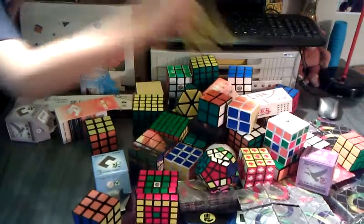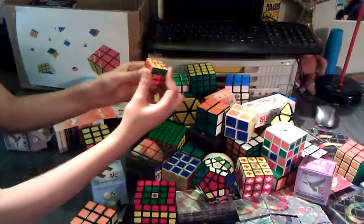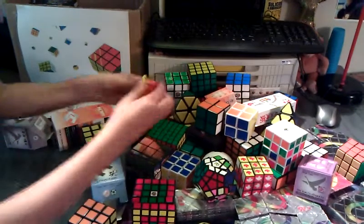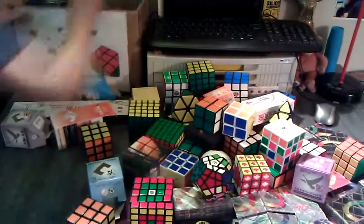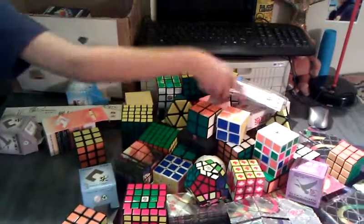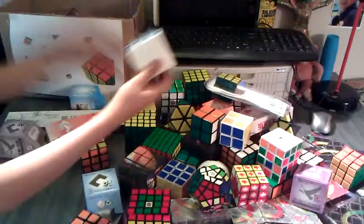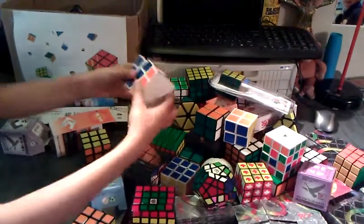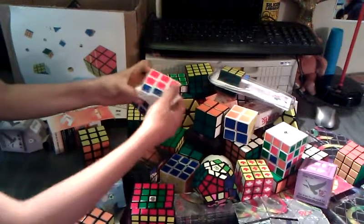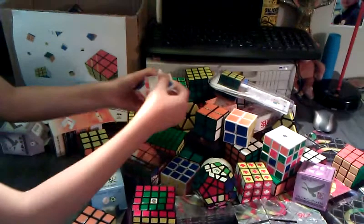Another QJ Pyraminx, and this is a keychain cube. It is pretty small and pretty stiff — can't really solve it or speed-solve it. And here is my worst 3x3 ever — it's a magic 3x3. It looks pretty smooth, but trust me it's not. You can just easily pull a piece out like that.